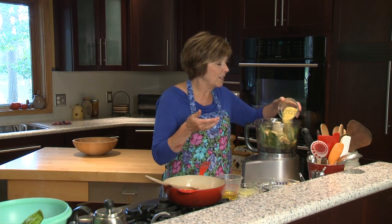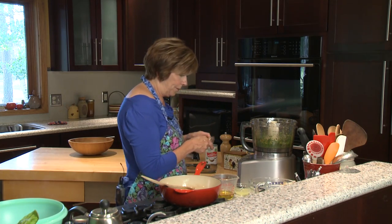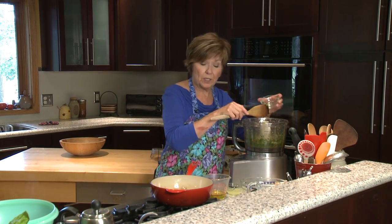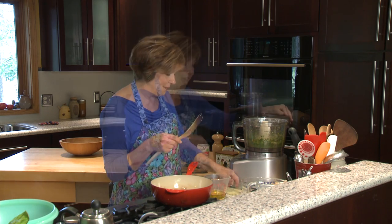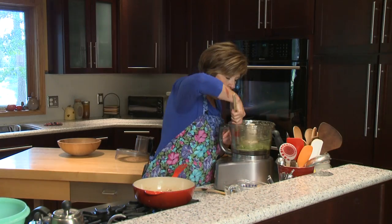You can use a quarter cup of parmesan cheese, but I like to make this dairy free, so I'm going to use some nutritional yeast that you can buy in the store — it has a flavor just like parmesan cheese. Now I'm going to add the sauteed garlic right into the food processor along with about two tablespoons of fresh squeezed lemon juice, then drizzle in olive oil gradually.